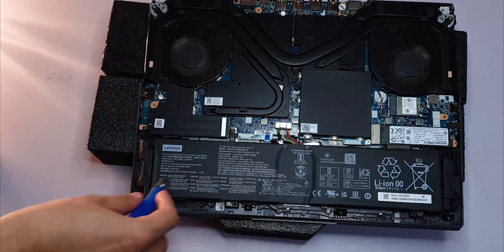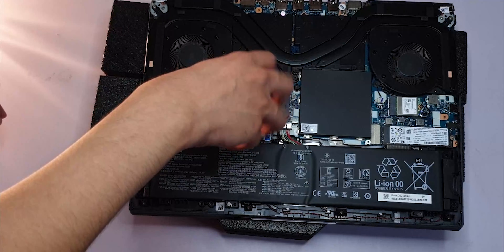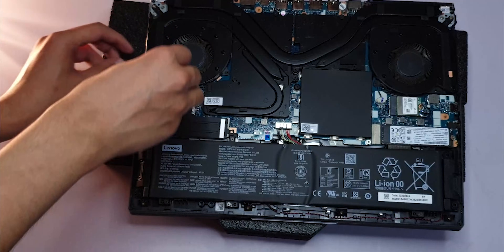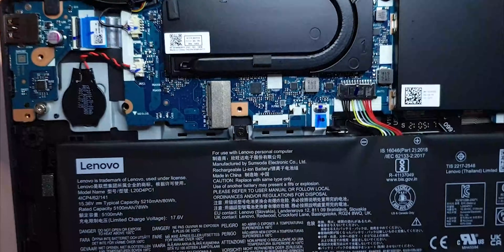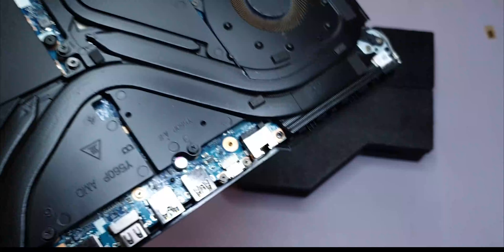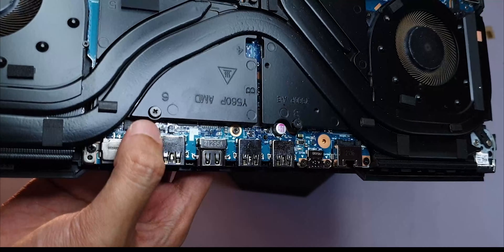Let's check out other things. I noticed a slot similar to the SSD on the other side, so I decided to check it out — I think it's a secondary slot for an additional SSD, and that's exactly what it is. It also has what looks like a CMOS battery. I really wanted to see the CPU and GPU, but thanks to these weird springy screws, I can't.